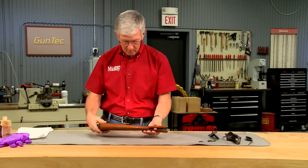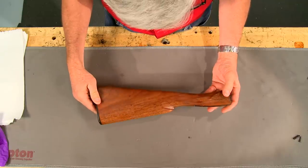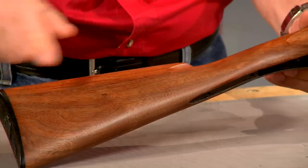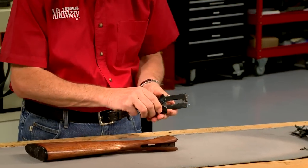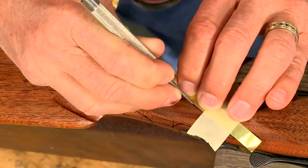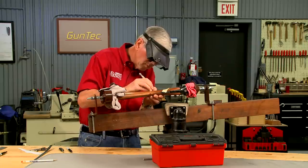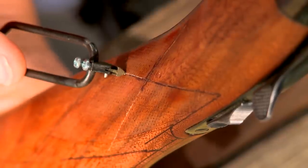The stock has now been sanded through 1000 grit, which gives it an attractive matte finish. The checkering on the forend is still in good shape but the checkering on the wrist will have to be recut. I'm going to duplicate the pattern on the original straight grip Model 21. Before I begin checkering, the receiver is reattached and the buttstock is secured in a checkering cradle. I'm using the original master lines to lay out the new pattern, and the original pattern is used to determine the distance the checkering will be from both the upper and lower tangs.